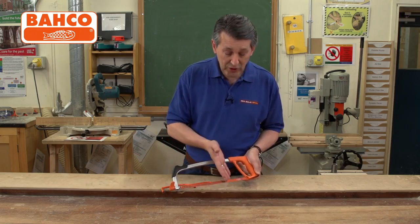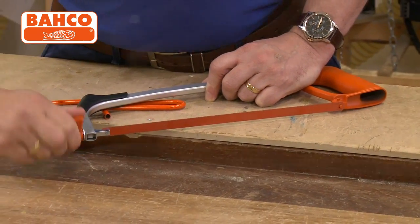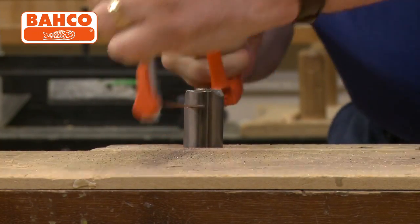The blade itself can be either in the normal position for straight cutting, and you can actually move it around so you've got a 90 degree cut, which means the blade is flat. So if you needed to cut across something rather than going through it, that's what gives you the option to do that.